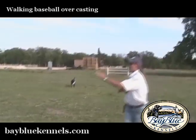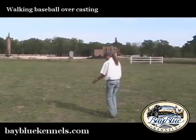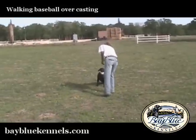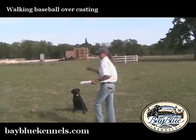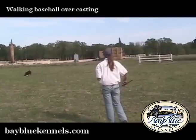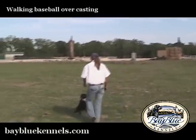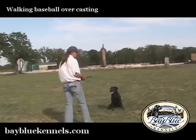What you're going to do is move away from the next bumper that you're going to cast to. And you want to make sure that you throw this bumper behind the dog. Ideally you don't like to have to reinforce a whistle sit, but you can't accept that.